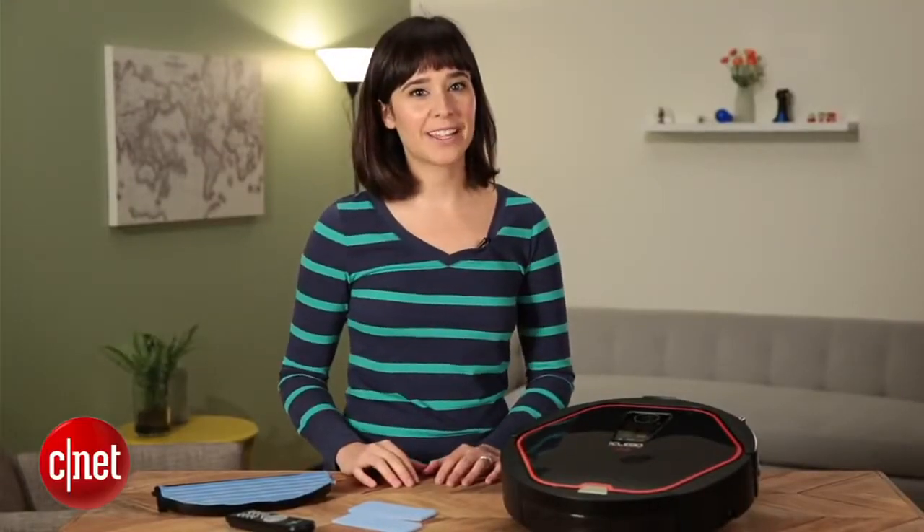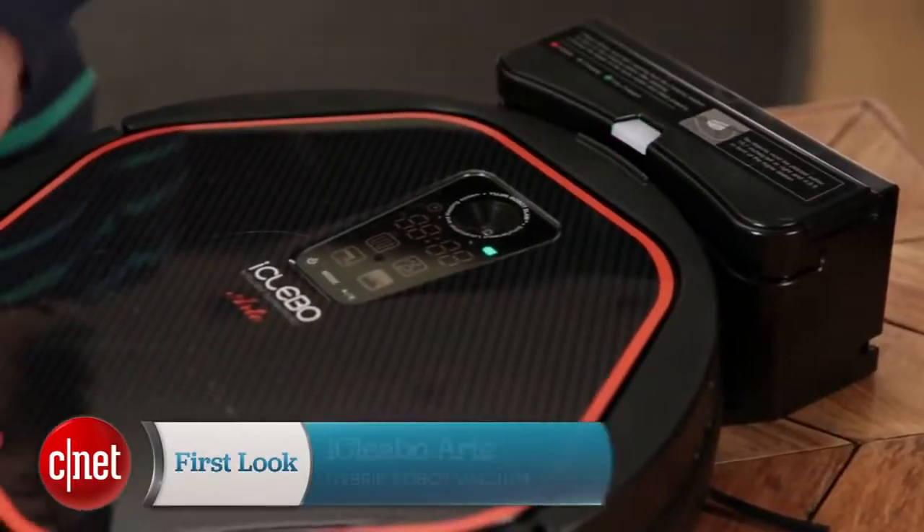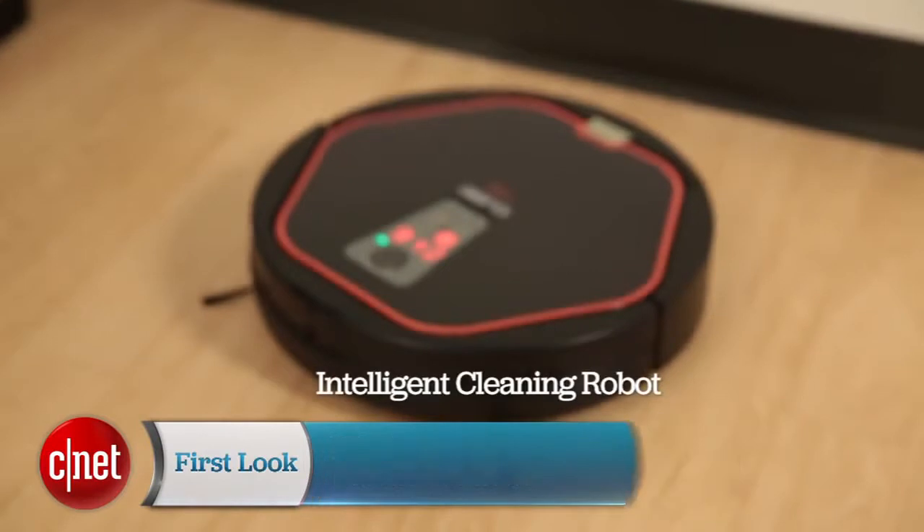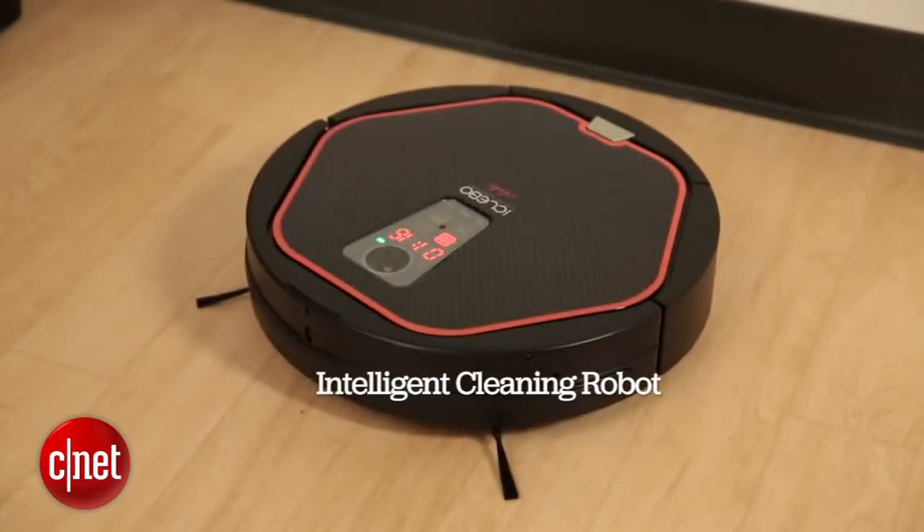Hi, I'm Megan Woolwich in Priscilla and Appliances here with the UGEN Robot iClebo Arty. iClebo stands for Intelligent Cleaning Robot. Now, to some extent, that's true.